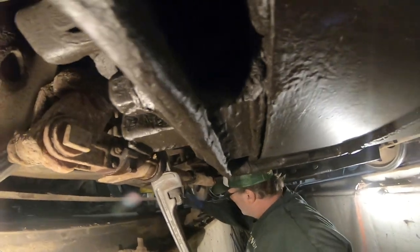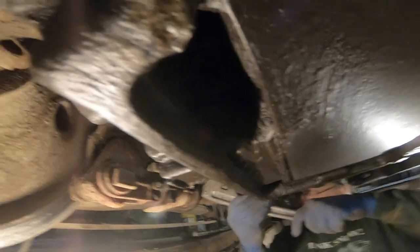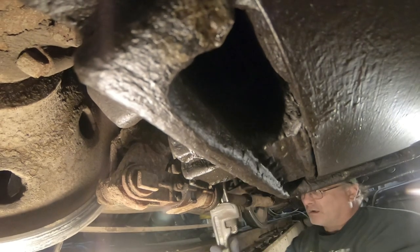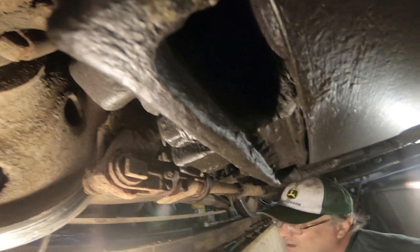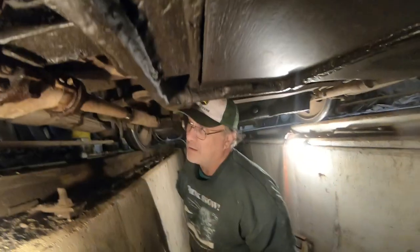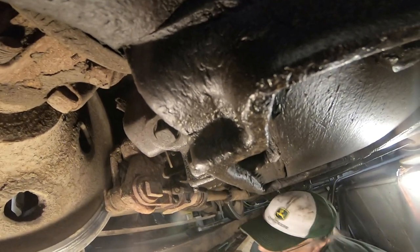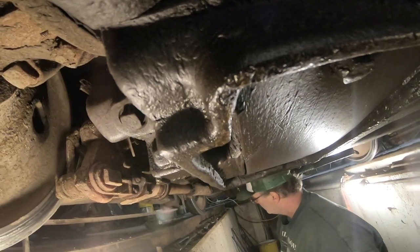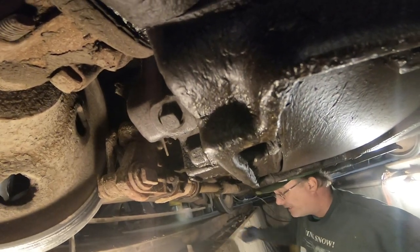We can always come back and adjust. This one's really loose — let me go one or two turns. That's it, I'm going to quit. I think we're good, or do you think I need to go a little bit more? I think we're okay right now. We can always adjust it after we get the air on. I guess we gotta go to the back one next.